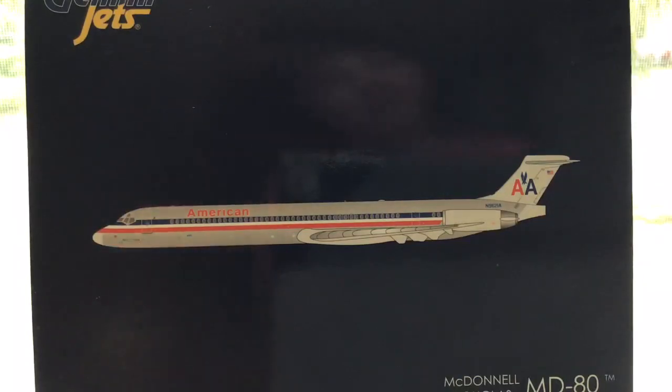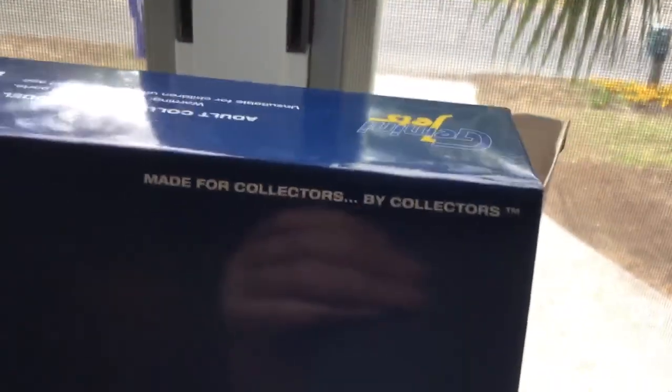It's in the old livery as you can see, and it says American Airlines 1-400 scale. It's got the Gemini Jets logo up here — Gemini Jets logo right here — made for collectors by collectors.